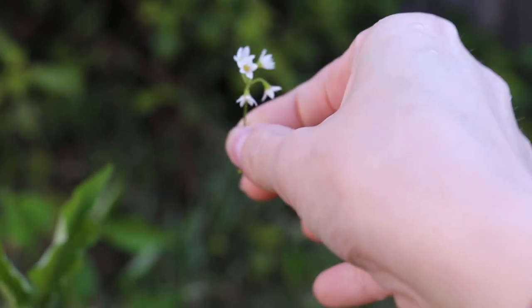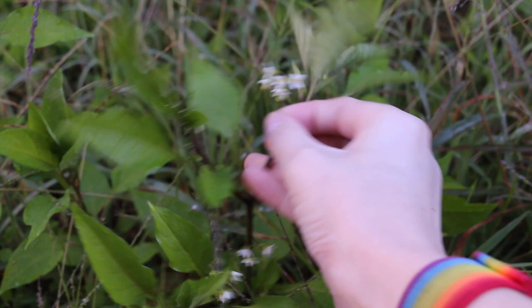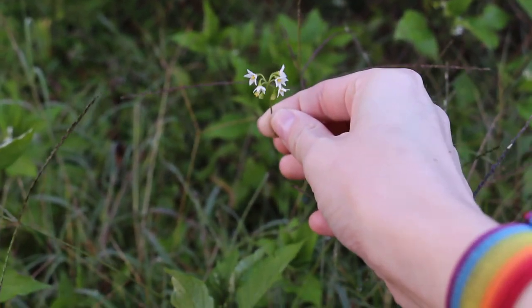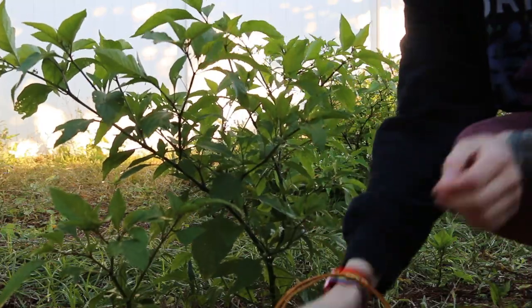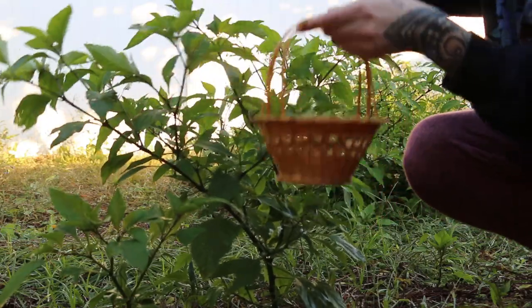It is such a cool plant and it actually grows wild here in Florida. I don't plant nightshade — it just pops up in my yard this time every year and I take advantage of it while I can, because once it's gone it's gone for the year. I've tried to plant it and buy seeds for it and I cannot get it to grow. It's one of those plants that absolutely just grows wild and shows up when it wants to.